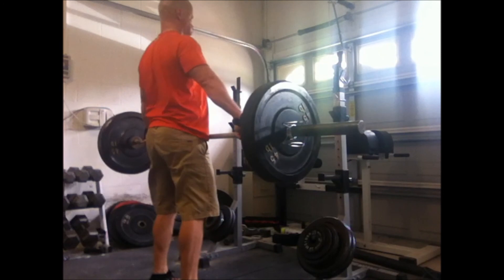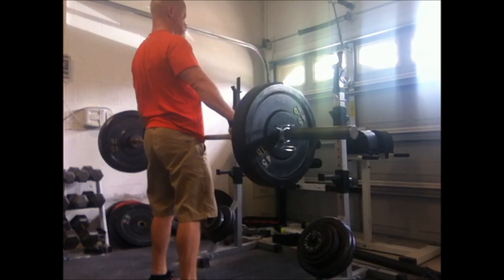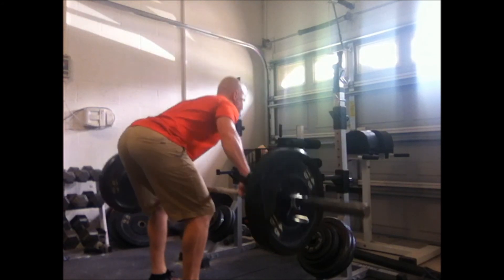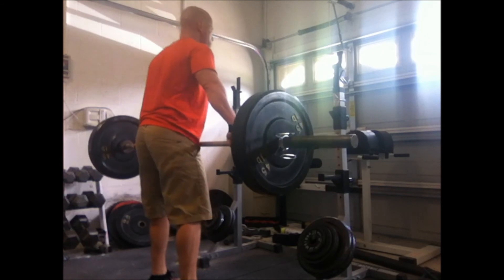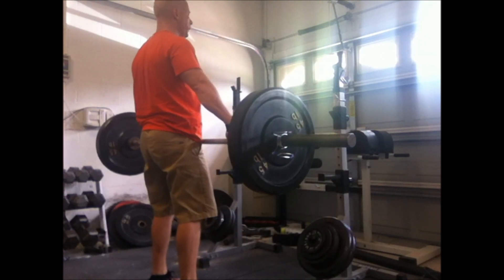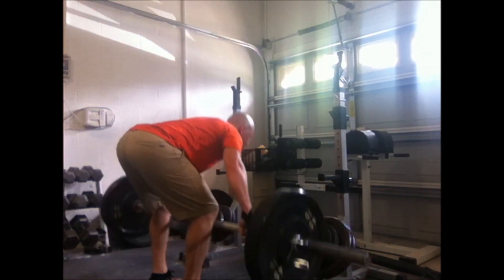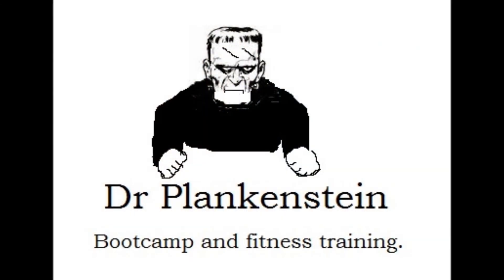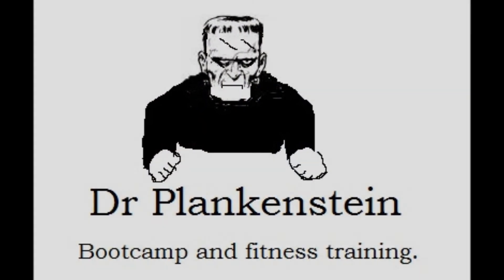This is just a snatch grip deadlift, by the way. I did my squats raw and natty — I'm drug free, people. I've been drug testing myself every two weeks and the tests are coming back clean. When you get to be middle-aged you don't have a really good memory, so you don't know if you're taking drugs or not. When those gains start coming, you've got to drug test yourself if you want to be natty. Catch you later.